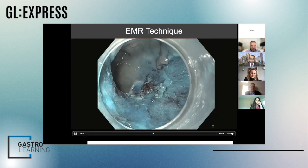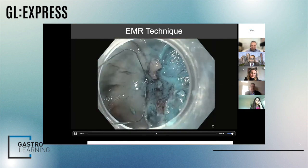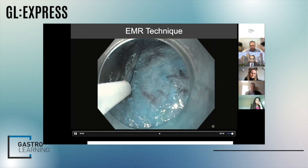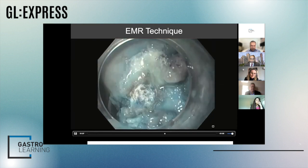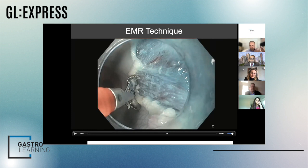In this case, we're going to use a different type of snare — this is called a Histalock, from Steris. I have no commercial relationship with them, but I think it does add an advantage to get those non-adherent parts. I'll show you more in a moment.